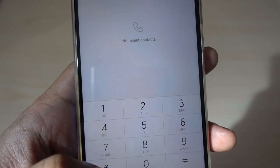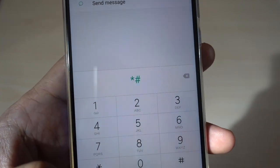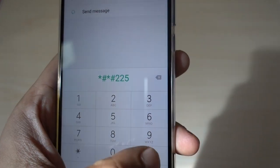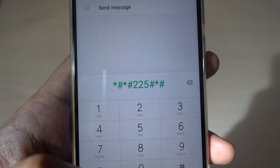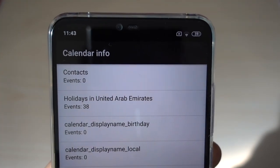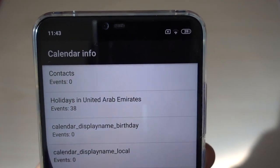Another important code is *#*#225#*#*. This will take you to the calendar information. So if you have assigned any email to check your calendar events, it will show here.